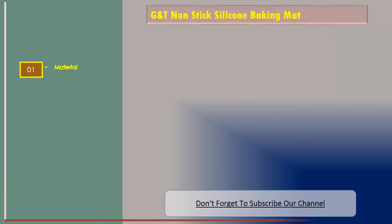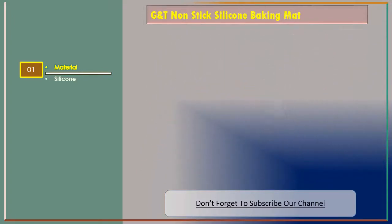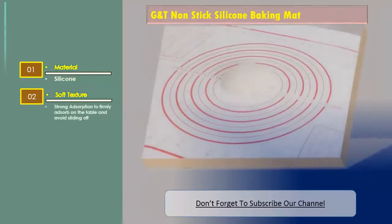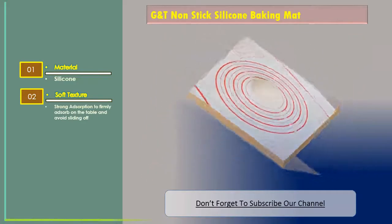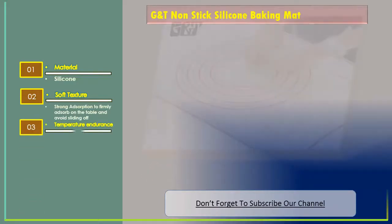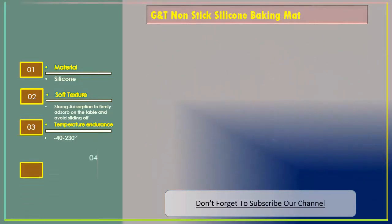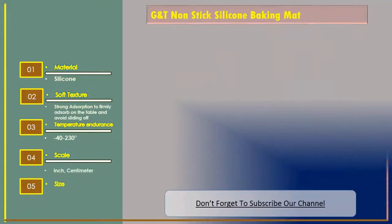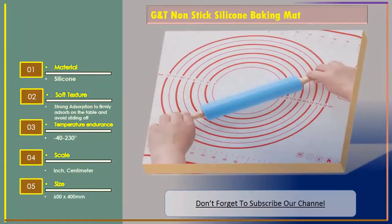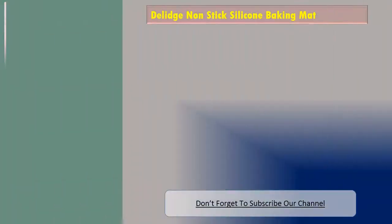GMT features: material is silicone, soft texture, strong adsorption to firmly adsorb on the table and avoid sliding off. Temperature endurance: minus 40 to 230 degrees. Scale in both inch and centimeter. Size: 602 by 400 millimeters.